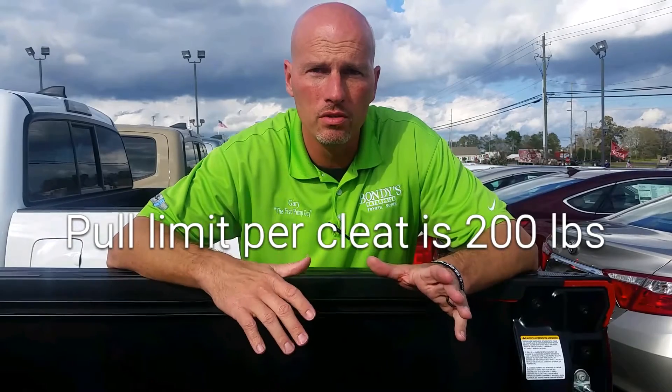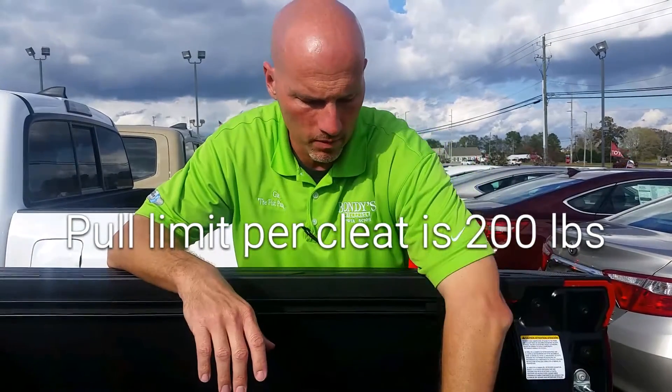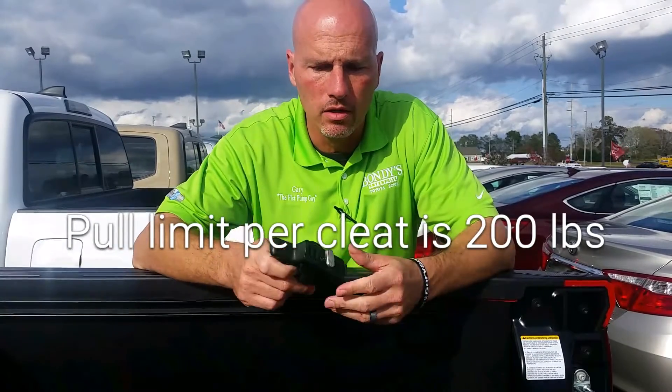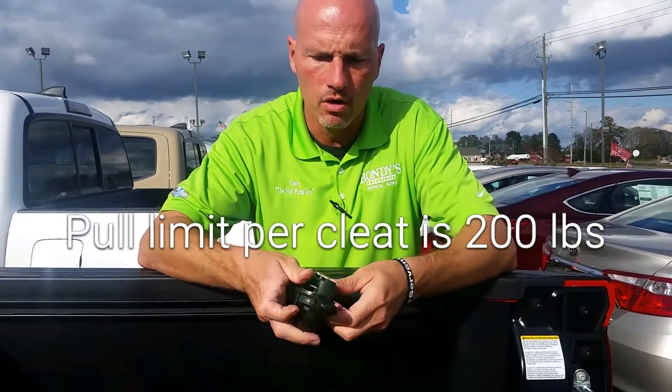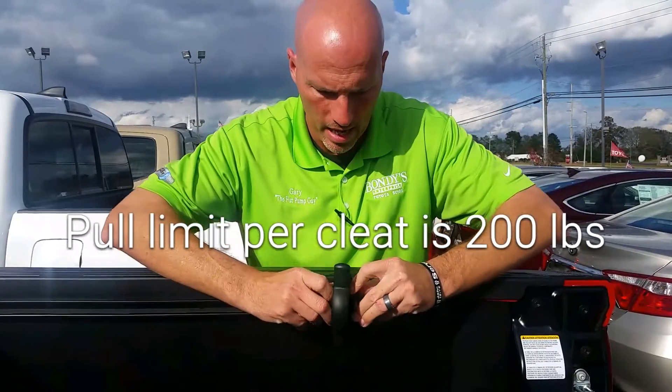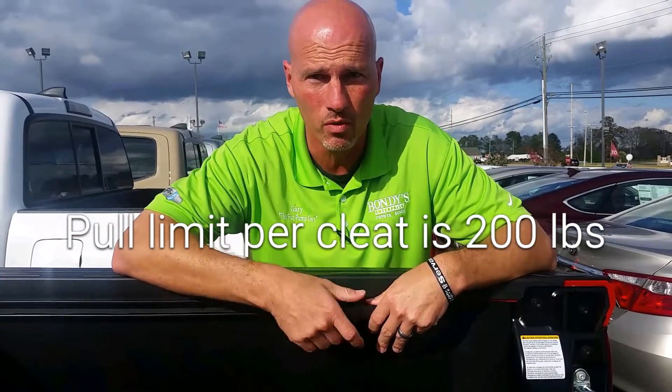I'm gonna show you how to use the Tacoma and Tundra cleats, because they work very similar. First, I'm gonna take the Tacoma bed cleat. Easiest thing to do is just loosen this thing up — you can push it in and out right here. Take it like this, put it like this, and you can actually just twist it in there and tighten it down to put it where you want it to go.